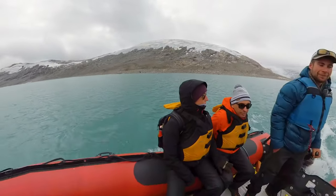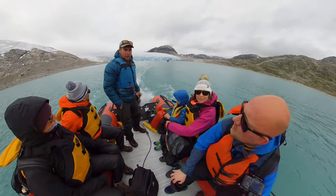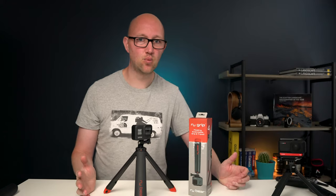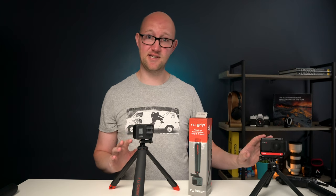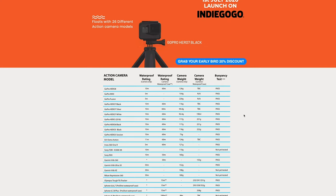We did kayaking, we had a motorboat at one of the places we stayed, we did a glacier hike which involved going on a glacial lake on a rib. All these activities are things that I wish I had had this product for. So it'll work great with your GoPro but it's also been tested with a whole host of other 360 and action cameras and even phones within dive cases.